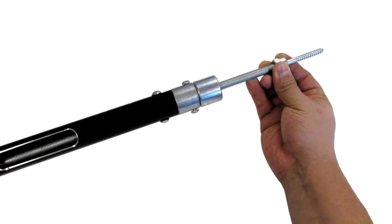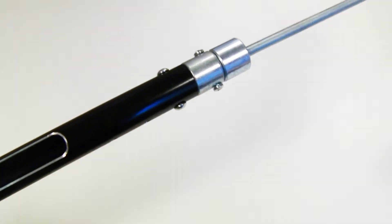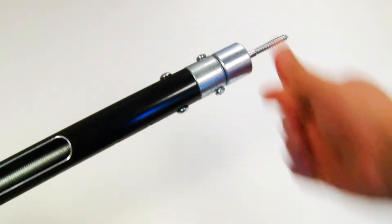Seventh, insert the assembled rod into the pole. Adjust the telescoping pole so that there's at least a foot between the first adjusting pin and the head of the pole. This allows the rod to curve around the pin as it is loaded.